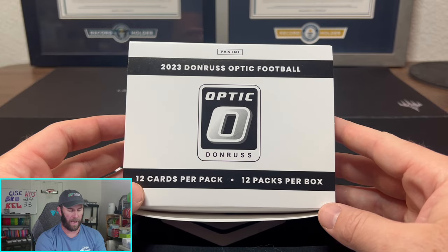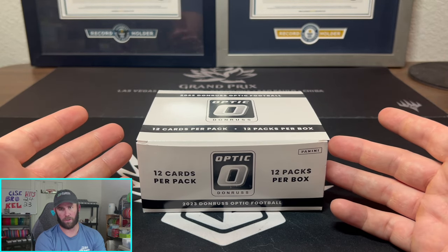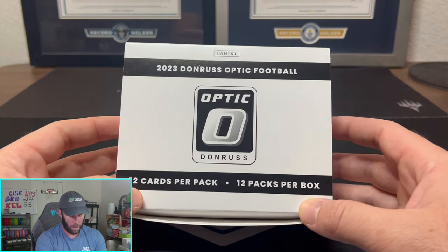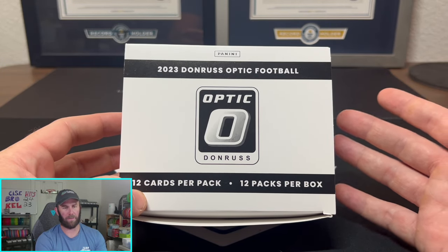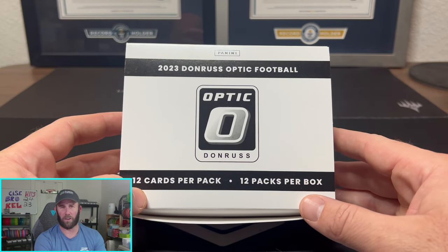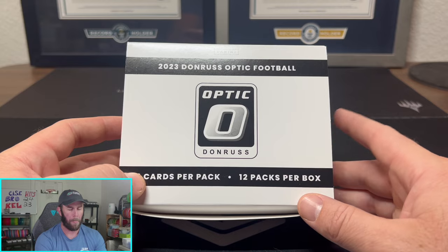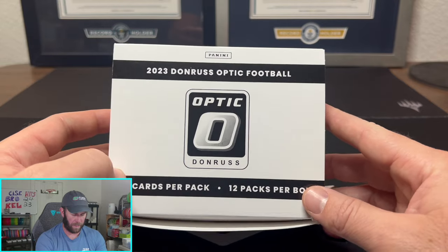You're going to get 12 value packs in each box. Each of these value packs is around $18 or so. So if you do the math real quick, 18 times 12 comes out to be around $216 — pretty pricey actually. To compare it to other retail products, you can get right now secondhand basically three mega boxes for around $240, or three to four blasters for around $216. So it is going to be an expensive rip.